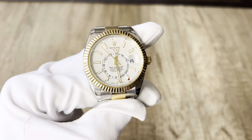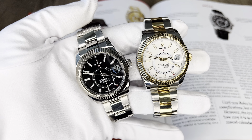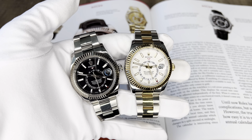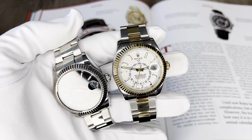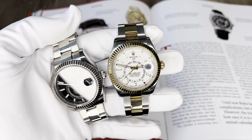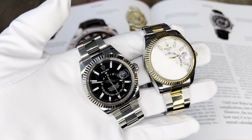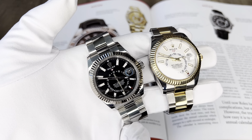Now that you've seen how to set the date on the Sky Dweller, let me place them together one last time. Remember: the Sky Dweller has the Ring Command bezel — made exclusively for the Sky Dweller — which allows you to change the date and time zones. Rolex has also patented the annual calendar complication on this watch, called the Saros.